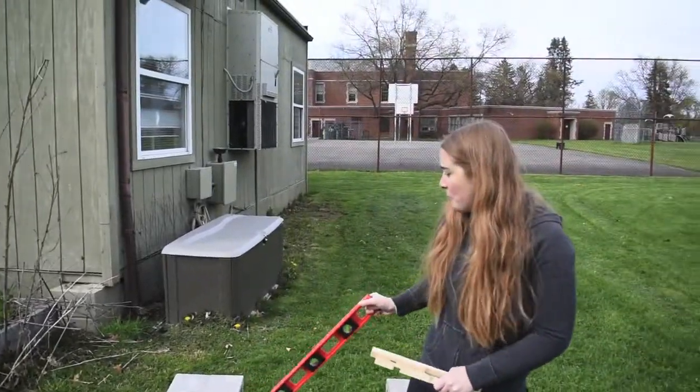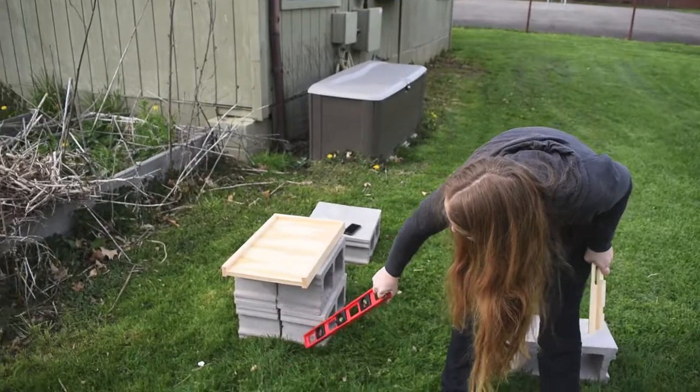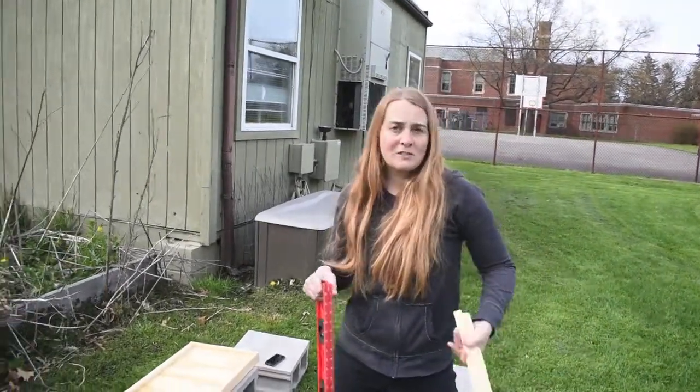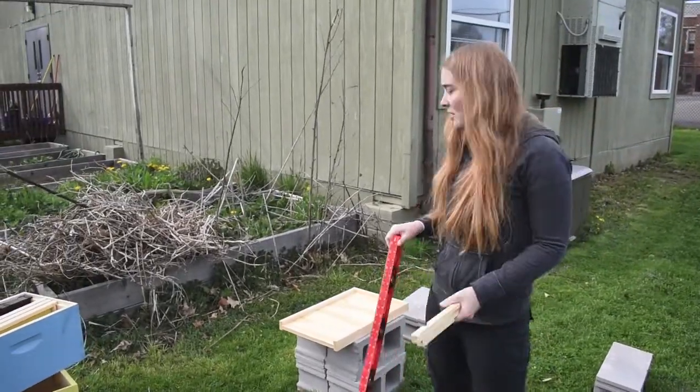Here we are on the side of the portable and I have set them up on two layers of cinder blocks. This is because it needs to be up off the ground to prevent various rodents from jumping in there and to prevent snow from getting it all wet inside of it.